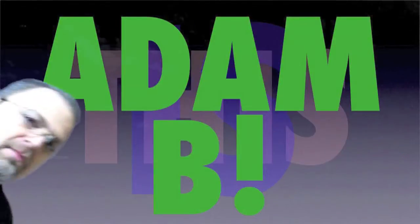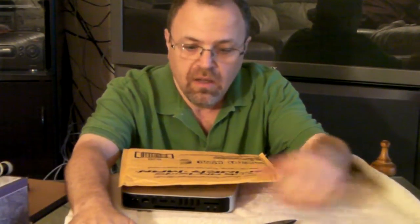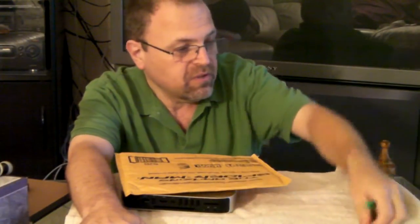Hello, frackers! This is Adam B. Amazing Spider-Man!